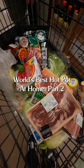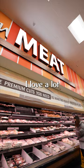This is how you save hundreds of dollars — we got enough food for eight people. We're choosing our meats. When I do hot pot, I love a lot of different tastes and textures.